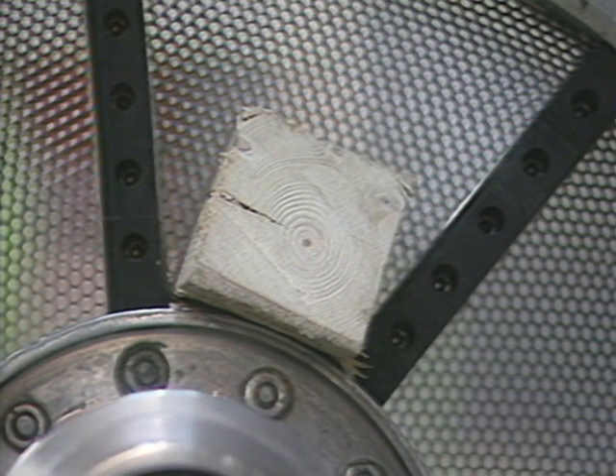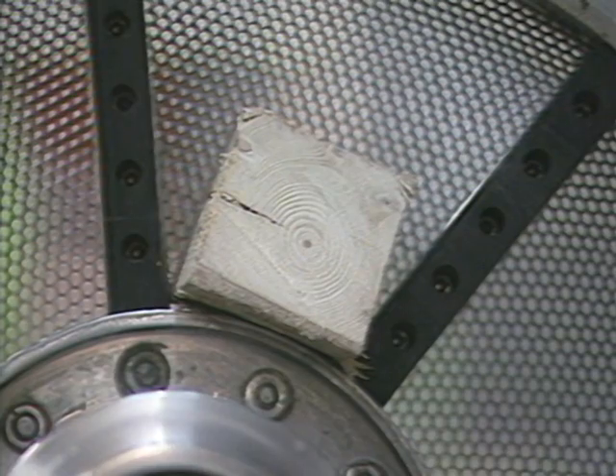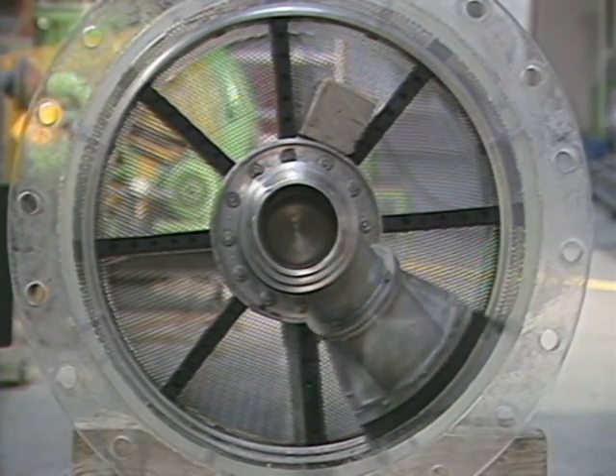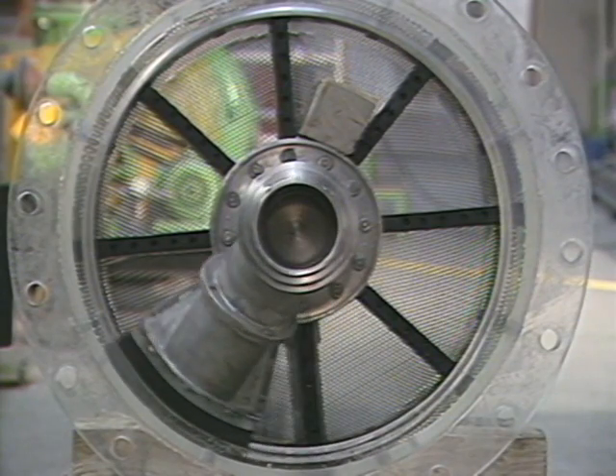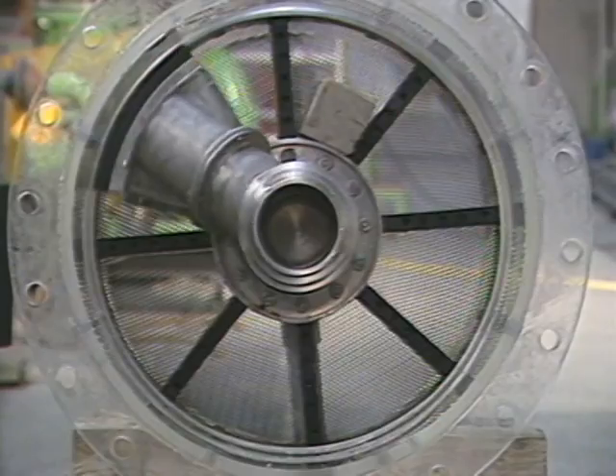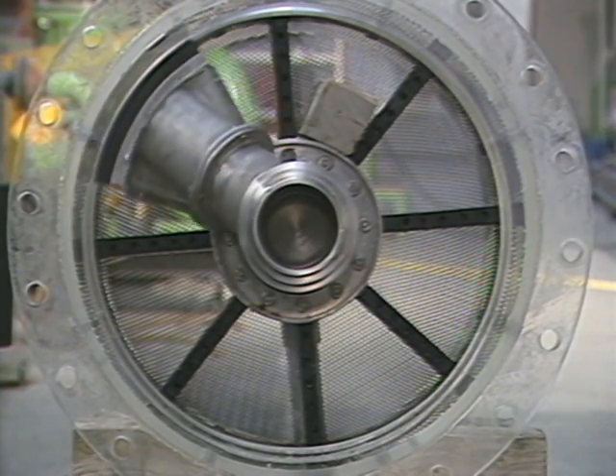Bulky debris is no problem either. If the rotor comes into contact with a bulky piece of debris, it reverses and signals the information to the control station. All other filter chambers are cleaned in the normal way.